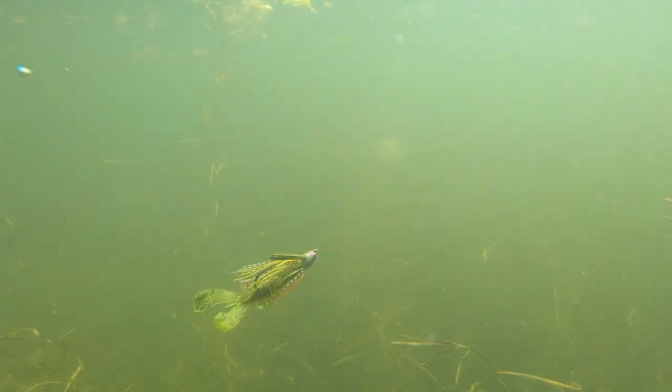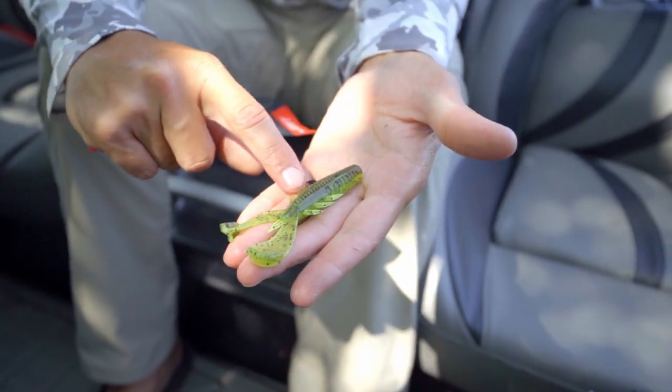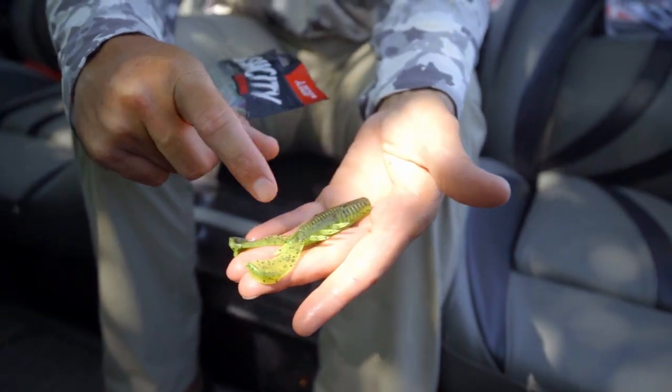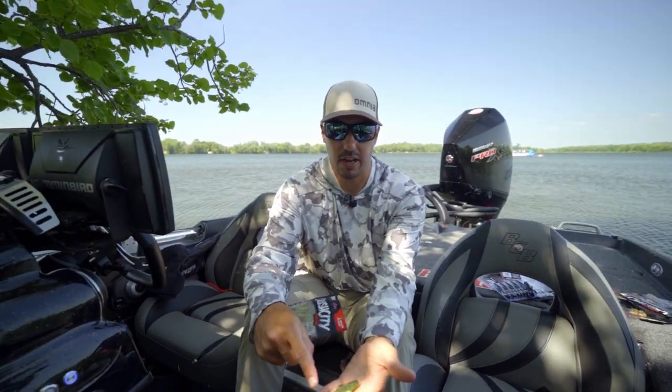Just a really good medium-sized craw style bait with some good flappers, going to give you a bunch of action. We've got a unique leg style on the side of these — they're actually faced the opposite way, so when you pull that bait, these are going to flare each time.